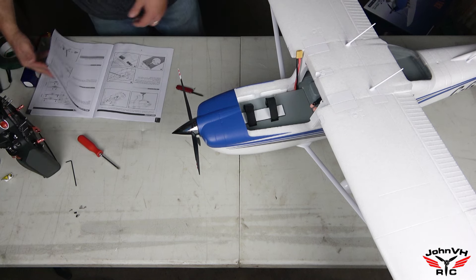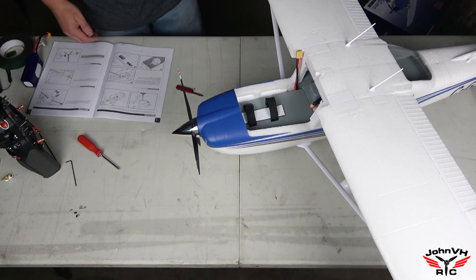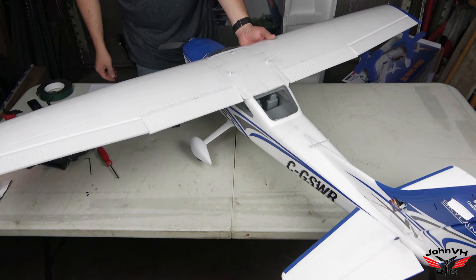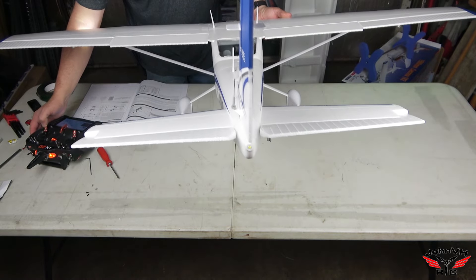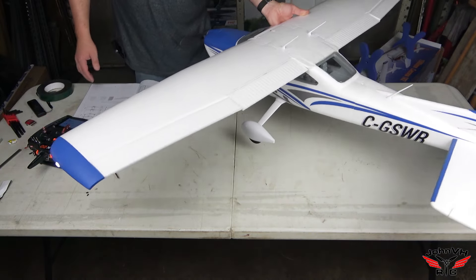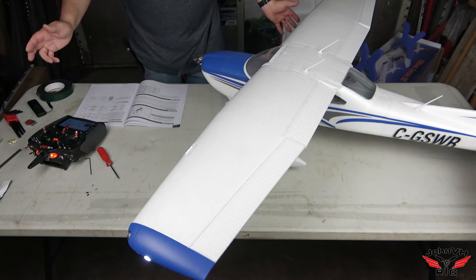After that, do your CG check, check your throws, and do your range check. I've got the throws all set. CG - the first place I tried the battery worked perfect. Here are the throw values: high rate elevator is 24 degrees, low is 20. High rate aileron is 18 degrees, low is 16. Rudder I just leave at 100% and add some expo. That's pretty much what everything is going to be on this one for me.